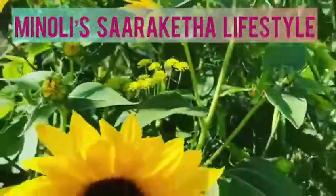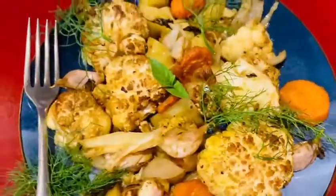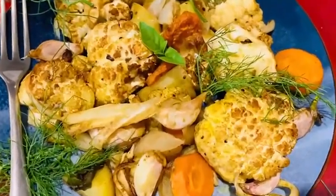Welcome to My Sour Ketha Lifestyle where I'm going to show you how to make the simplest of dishes: a baked cauliflower. I've even served this dish at parties and it's been a huge hit because it's so refreshingly different and also so delicious.